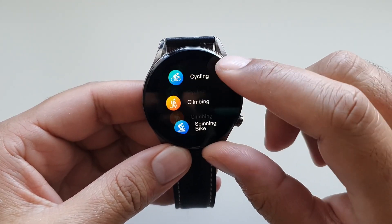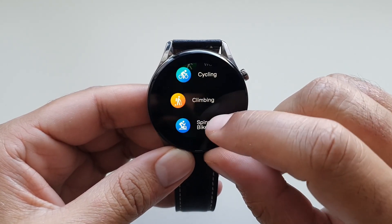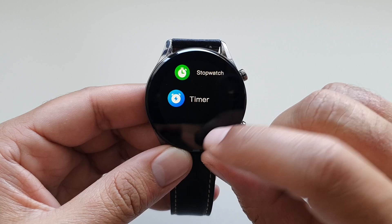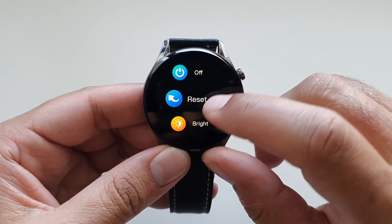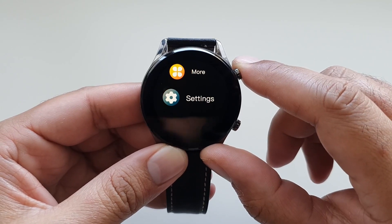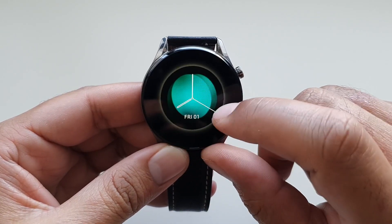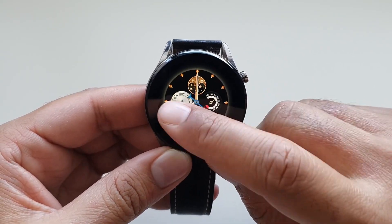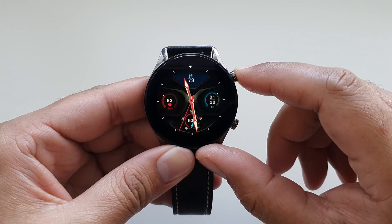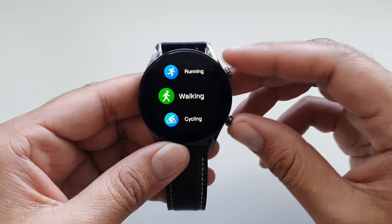In the training app there are up to 24 sports modes including running, cycling, walking, and skipping. In the more section you'll find utility features like stopwatch and timer. In settings you can turn off the watch, reset it, change brightness, change the watch face, and download the smartphone app. By long pressing on the watch face you enter the watch face editor to select from preloaded watch faces. The top button functions as a back button and turns off the display from the watch face, while the bottom button is a shortcut to the activity app.